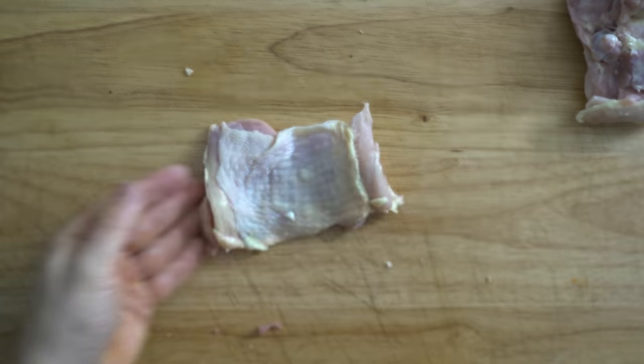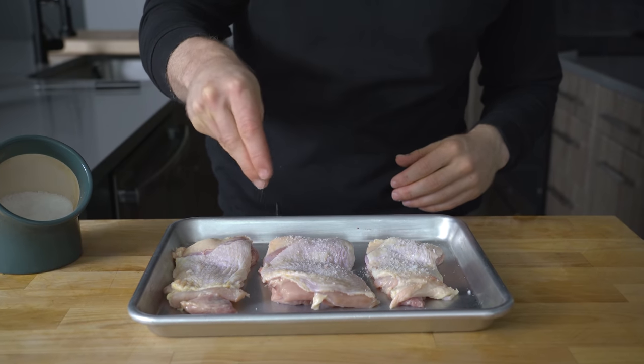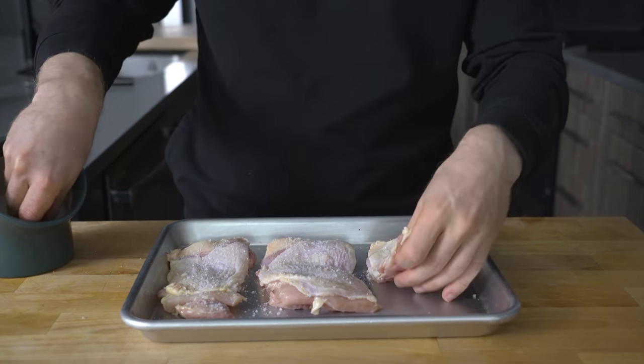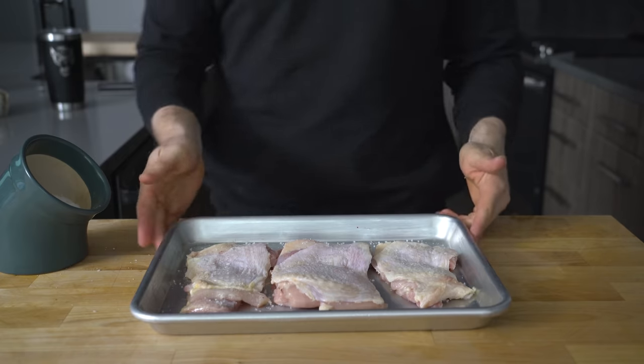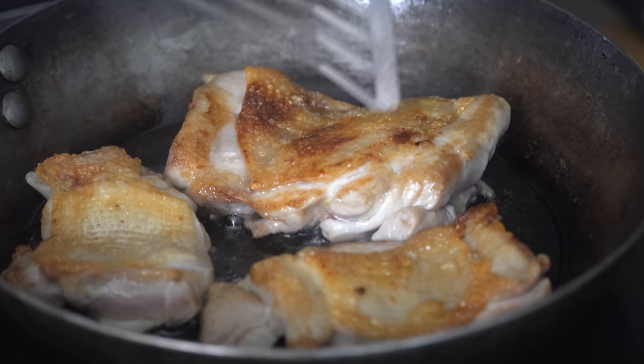Dry brining the thighs is as simple as sprinkling salt over them and letting them store in the fridge overnight. This is going to help internally season the meat and also dries the skin out, which is going to let you get a better sear. Again, not absolutely necessary, but highly recommended.